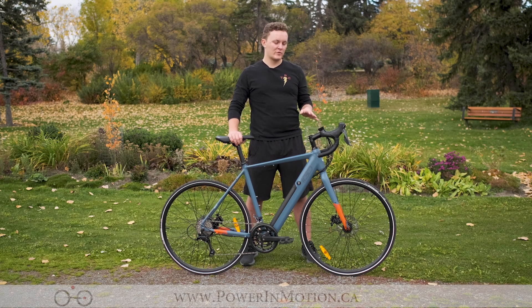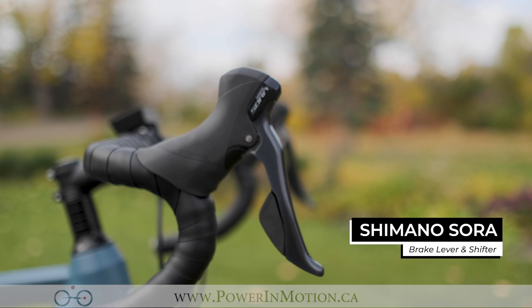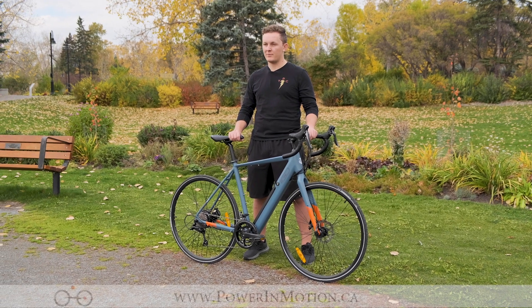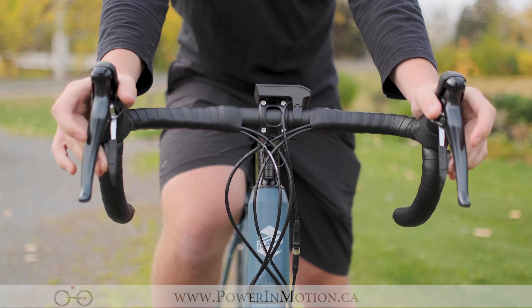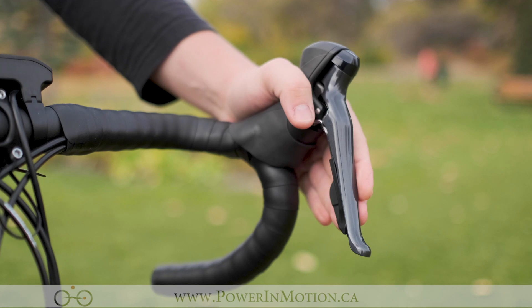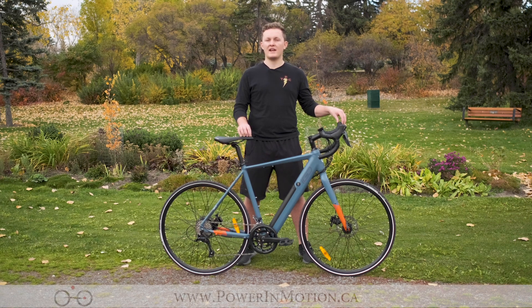Being one of iGo's brand new road bikes, it has a road bike style shifter and brake lever. These Shimano Sora brake levers and shifters are great for ease of use as well as braking power, with a cable style brake which turns into a hydraulic caliper. With these Shimano Sora shifters, you push inwards towards the middle of the bike to do a full shift upwards, and use the secondary paddle to push towards the middle to shift down, making it easy to shift gears whether you're climbing a hill or getting up to speed.